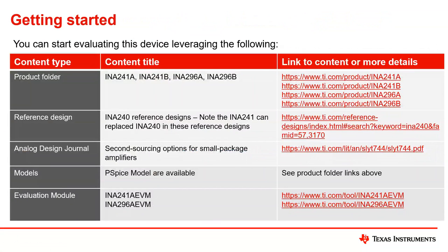Getting started: there are several product folders for the INA241A, INA241B, INA296A, and INA296B — you can see the product folders on the right. The devices will officially be RTM'd within the next couple of days. All of them are in an APL state right now, so there are samples available in the TI store. If you do not see a particular gain version you would like, please talk with your TI representative and we'll work with them to get you the samples you're looking for.